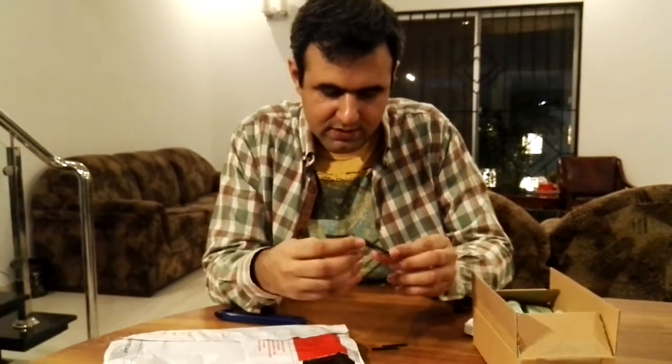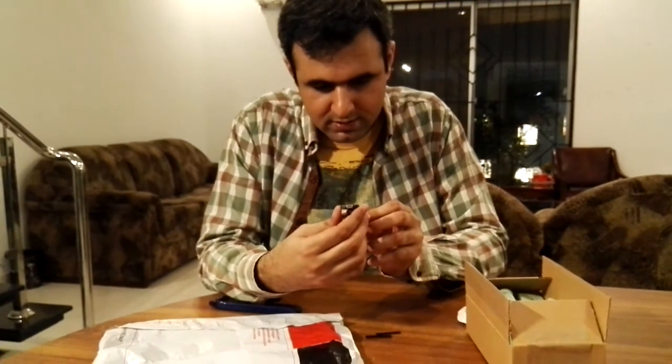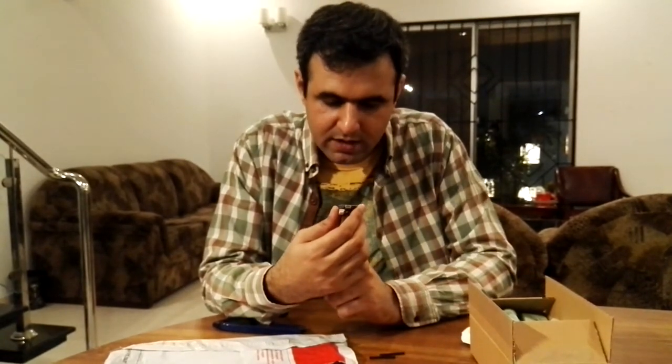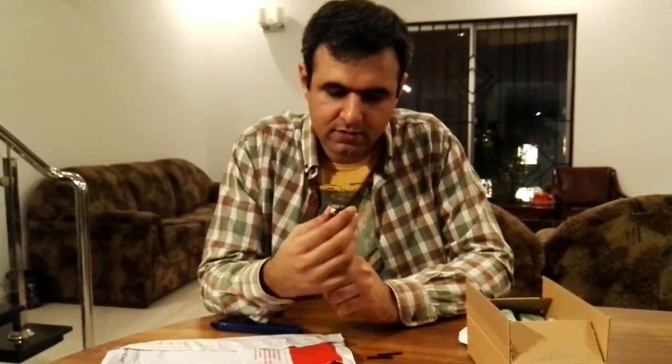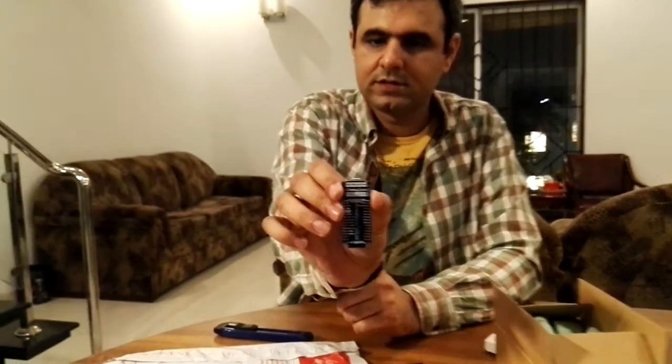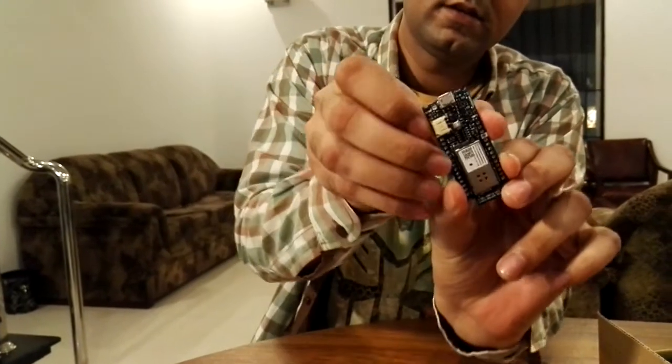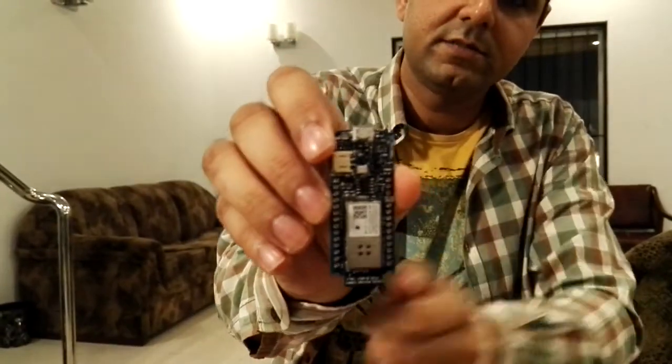This is a beauty. It has six analog pins, one SPI, one I2C. If you can see, this is the pinout. And there is a Wi-Fi chip right there.